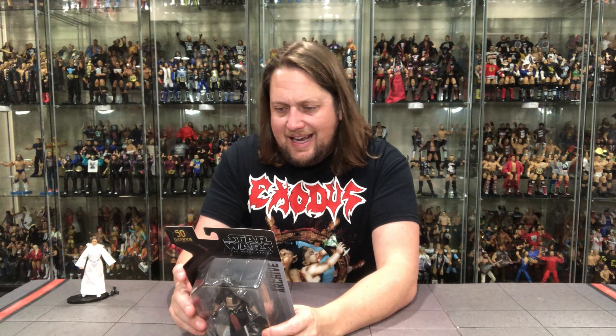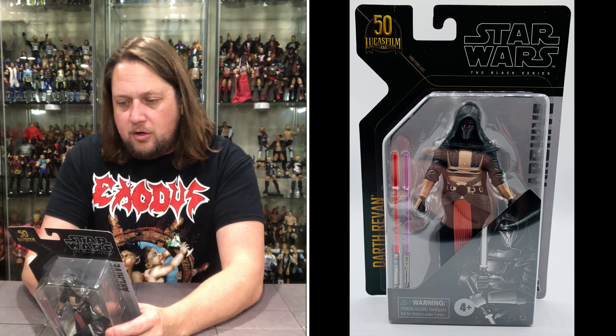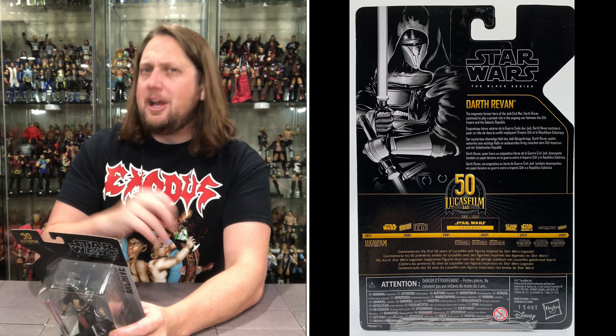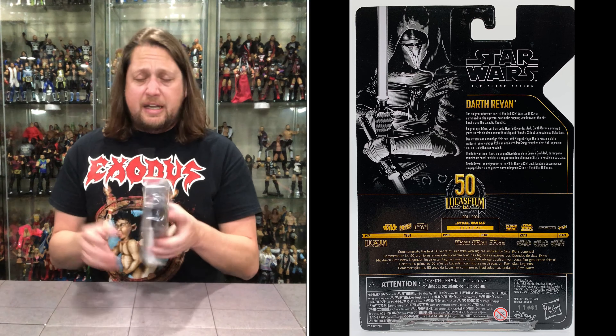Darth Revan: the enigmatic former hero of the Jedi Civil War, he continued to play a pivotal role in the ongoing war between the Sith Empire and the Galactic Republic. So my guess is he was a good guy who then turned bad — that's usually kind of the way it goes.